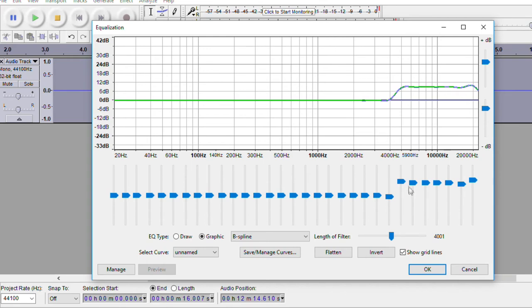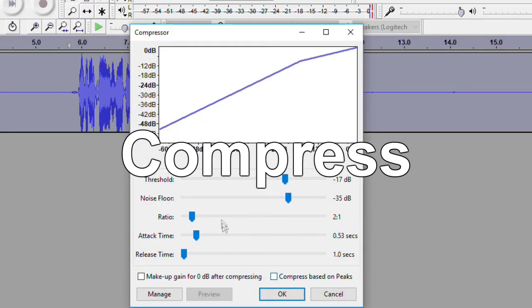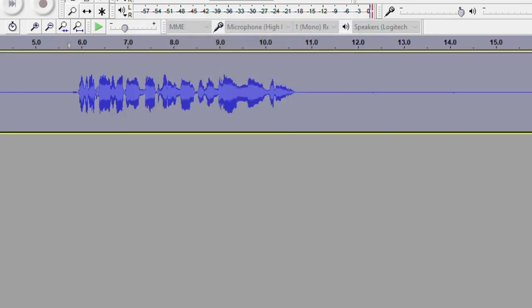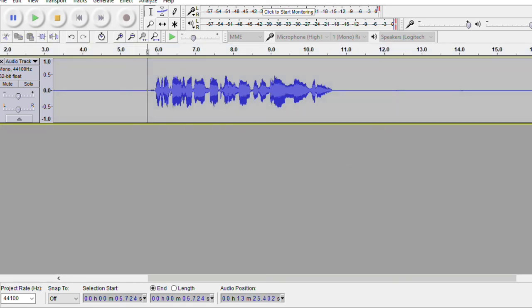Here is the last step and it's very important: the compressor. Make sure everything is highlighted. Go into Effect > Compressor. My settings: threshold negative 17 decibels, noise floor negative 35 decibels, ratio 2:1, attack time 0.53 seconds, release time 1 second. Press OK. That takes everything and shrinks it down to a more manageable level, stops your voice from peaking or clipping, reduces the overall dynamic range, and gives you a definite better sound. [Playback: Hey, what's up guys? It's Neriku here back at it again for a brand new video.] It sounds a lot clearer and more concise.